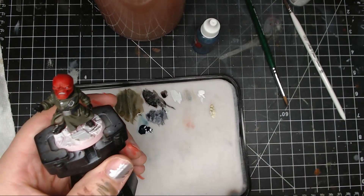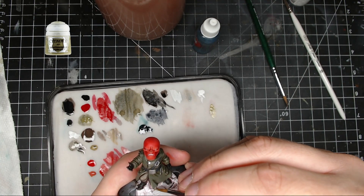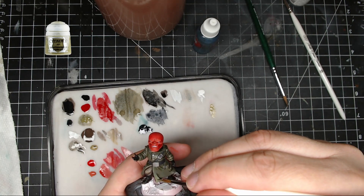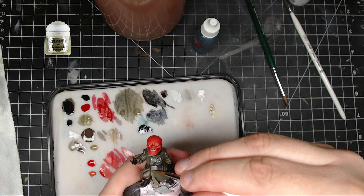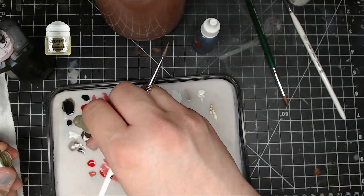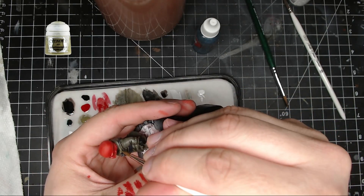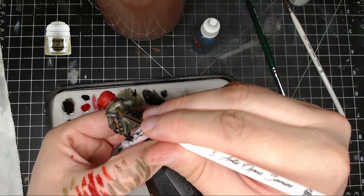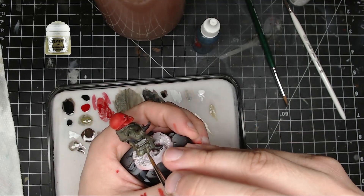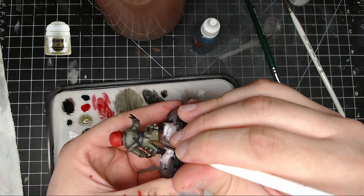Next, take pure Death World Forest — you don't need to mix it with Abaddon black anymore — and put that on the flat surfaces, anywhere that's standing out. This really brings out the clothes more because in the dark recessed areas where you put the Military Shader and the Abaddon black/Death World Forest mix, the brighter Death World Forest will pop by contrast. If you make a mistake and get it in darker areas, just go back and fix it.